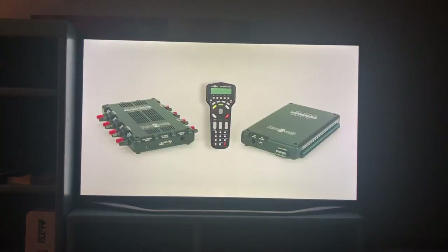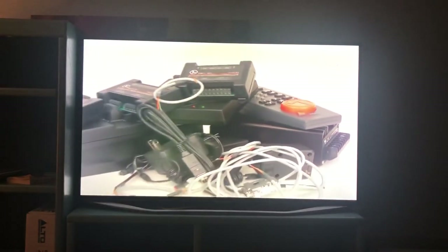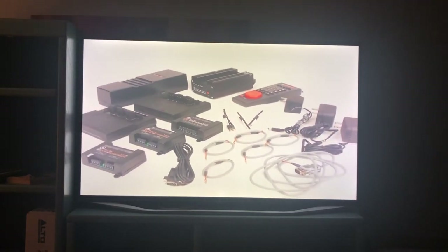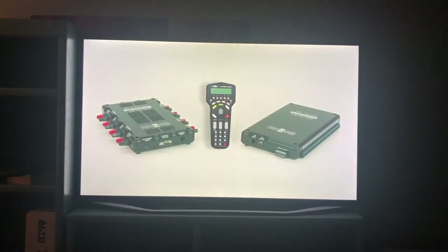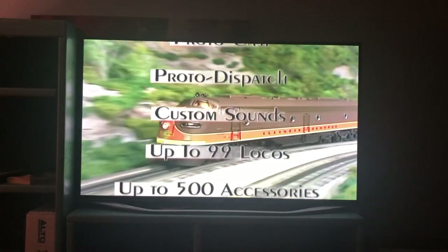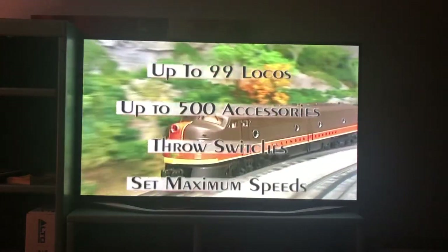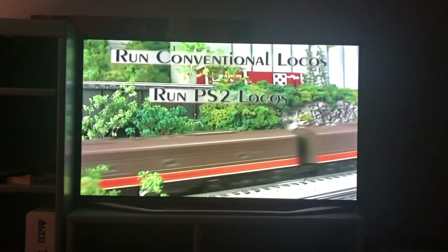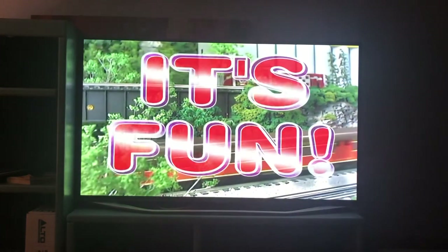Our simple three-piece design makes DCS a great value when compared to other command control systems like Lionel's TMCC Trainmaster Control System. In fact, it takes all of those TMCC components to do the job of just three DCS components. With such a simple system and all of these features, it's no wonder that DCS is the fastest selling command control system on the market today. It's simple, it's easy, and best of all, it's fun.